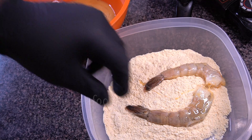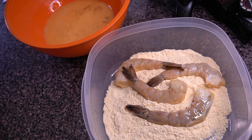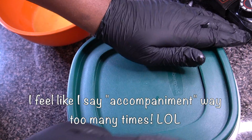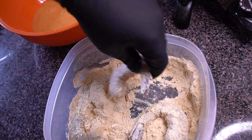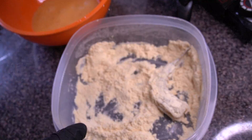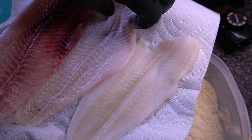After the egg I'm dunking the shrimp into my Louisiana Fish Fry. I don't like a heavy coating when I'm frying seafood — I really want the seafood to be the star and the batter to just be a light accompaniment. That's why I'm doing just one single layer of batter over the shrimp. But if you want more, you can dip it back in the egg and then back into the Louisiana Fish Fry.